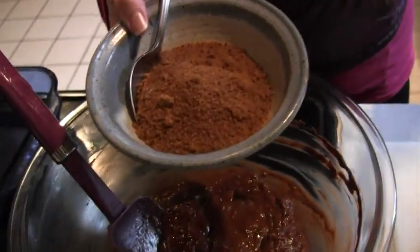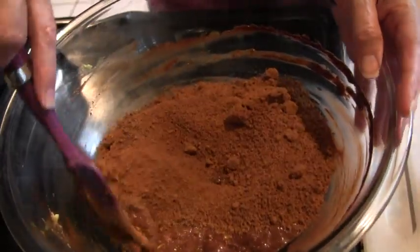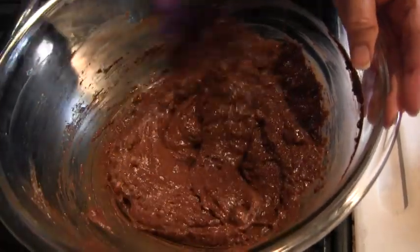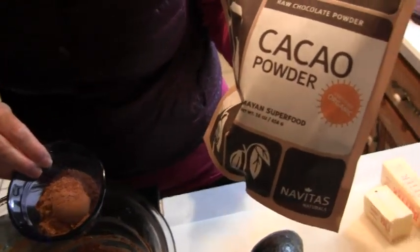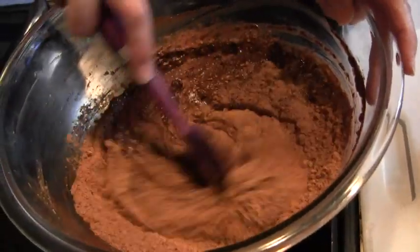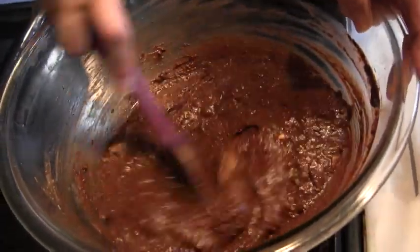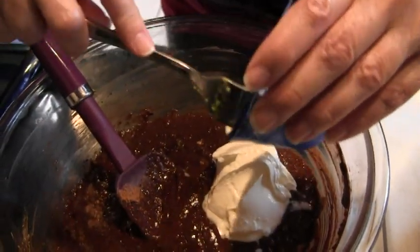I have three-quarters of a cup of coconut secret crystals — coconut crystals — and that will be our primary sweetener. Now to make it a little bit more chocolatey, I have three tablespoons of cacao powder, so that's going to go in. And I have a half cup of sour cream — that blends right in. That's some more good fat for you.